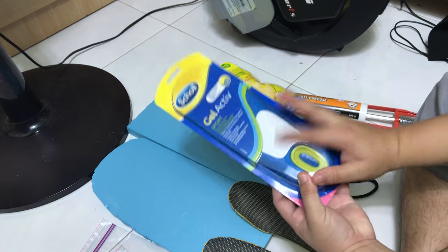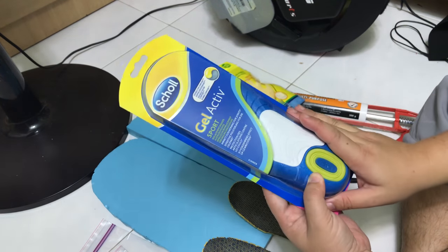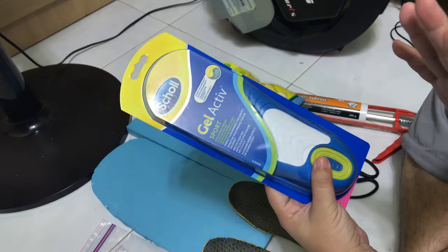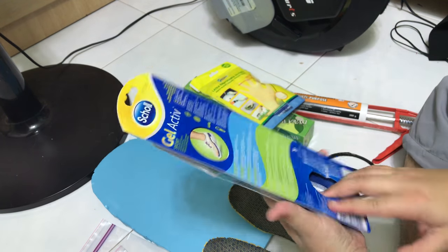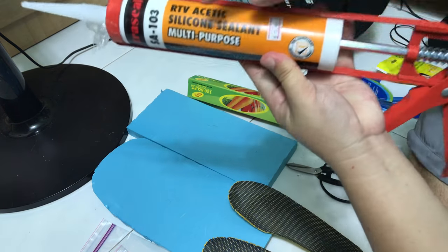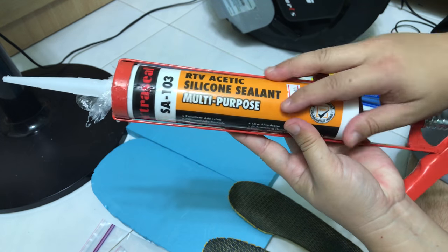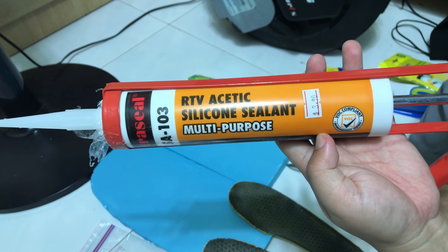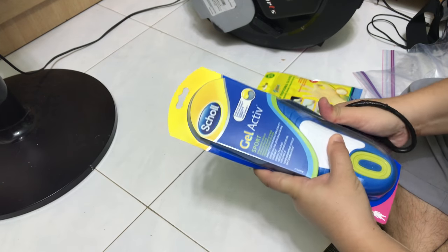Normal insoles that you buy off the shelf sometimes do have some arch support, but they are not customized to your feet and sometimes they do not offer enough for flat foot or high arches. So I'm going to show you how to make it with a multi-purpose silicone sealant that will dry up in 48 hours. Most silicone sealant does have a vinegar smell, so do take note. The first step is to take this out from the packaging.